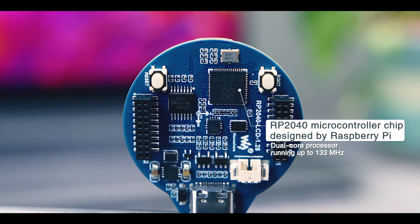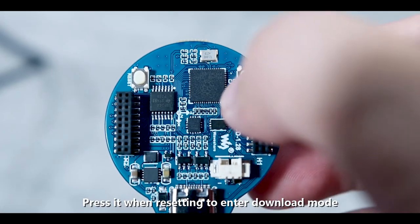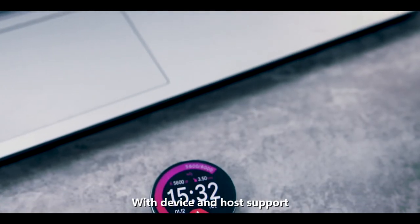It includes a high-efficiency Li-ion battery recharge manager, a six-axis sensor, a reset button, and a boot button — press it when resetting to enter download mode. Drag-and-drop programming is supported using mass storage, and it adopts a Type-C interface with both device and host support.